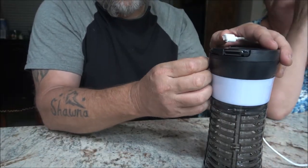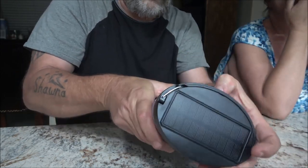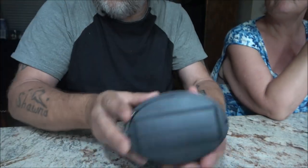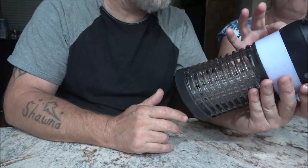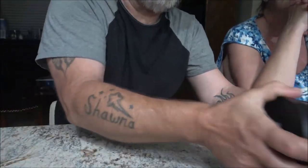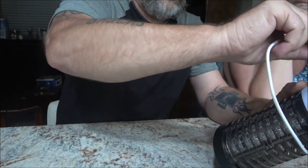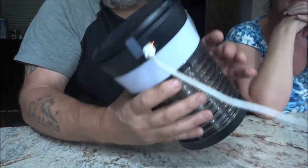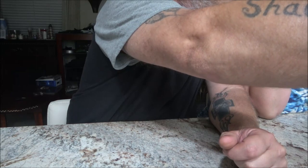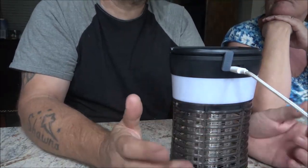It is rechargeable. Let's pull the unit out itself. There's your two switches and on the back is your USB port. It started charging as soon as I took it outside. This is also waterproof, so it's kind of hard to get open. Once you plug it in, there's a red light right beside the plug — that means it's charging. When it turns blue, it's fully charged.